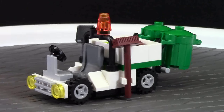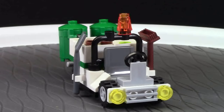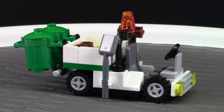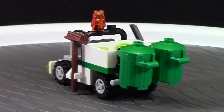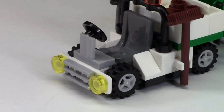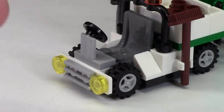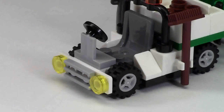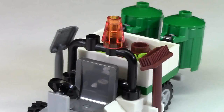Now let's take a look at the actual garbage truck in this set. We'll do a quick 360 of the garbage truck before we get into any details. Starting at the front, we have some yellow headlights with a grill plate, a light bluish gray steering wheel, and a dark bluish gray seat for the driver to sit on.